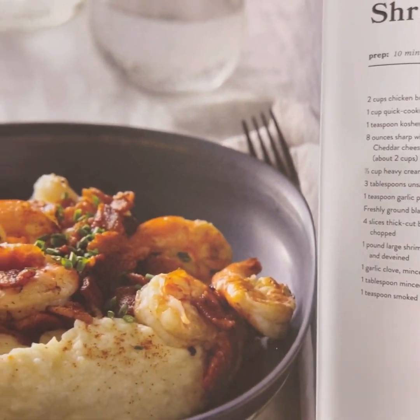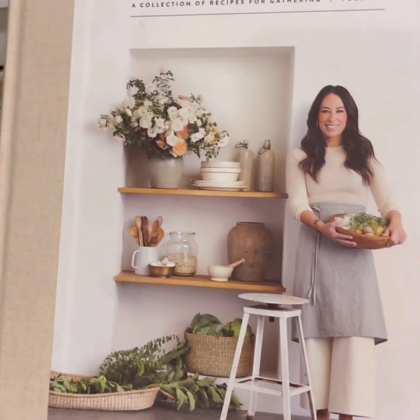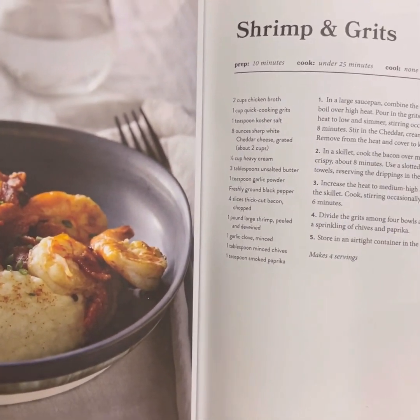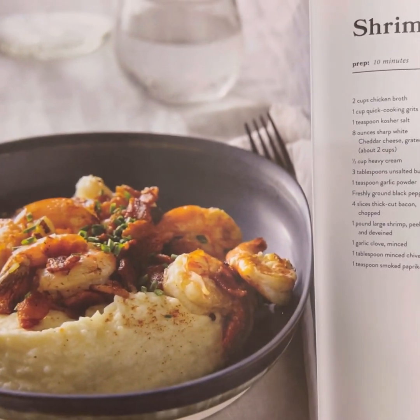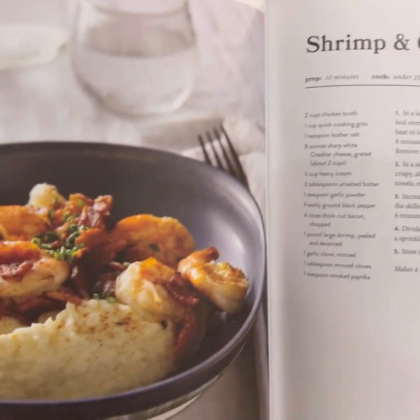It's so good. This is one of my absolute favorite cookbooks, Magnolia Table by Joanna Gaines. In fact, some of the recipes in here are straight from the silos in Waco. And if you've ever been to the silos and eaten, oh, it's really, really yummy. So get this cookbook — no need to stand in line because you can make it yourself.